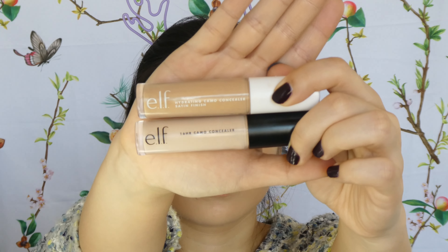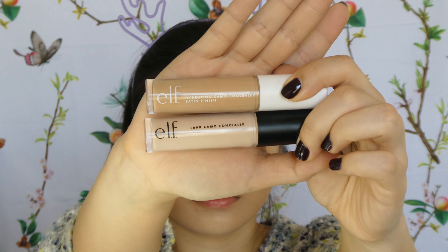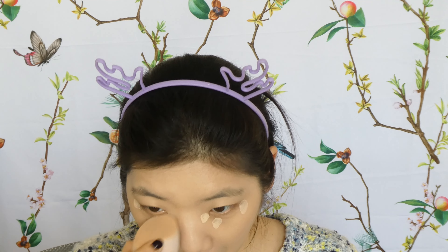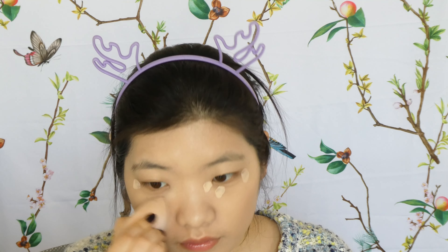This is a 100% vegan, cruelty-free product. Moving on to concealers — I've got two: the ELF Camo Concealer classic and the 16-Hour Hydration Camo Concealer. I want to test both. The hydrating one in Light Beige is too dark for me, and the 16-hour one in Light Peach is too light, so I mix them together. Formula-wise I enjoy the hydrating one more, and mixing also makes the concealer less drying under my eyes.